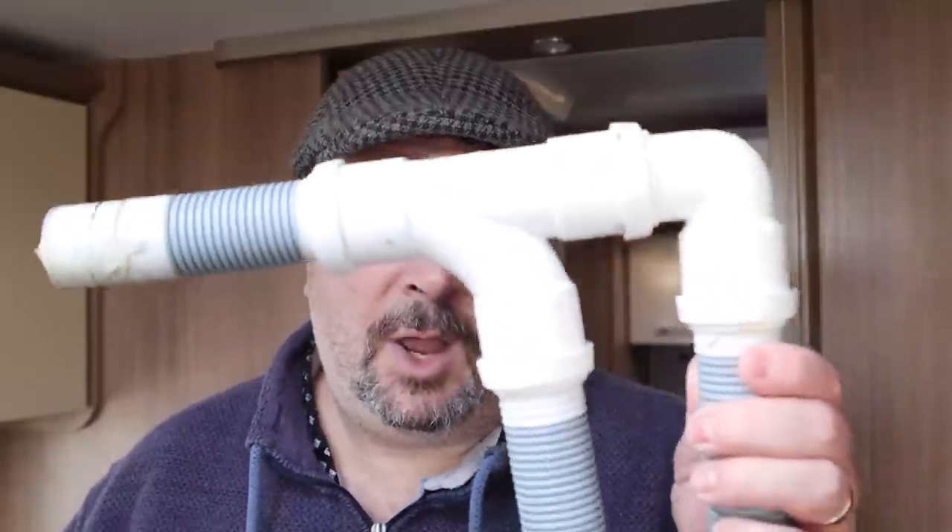Good morning everybody, hope you are all well. I'm up here at the storage yard in the caravan once again. I've got a few jobs I want to do, and one of those jobs is to replace this waste outlet pipe for our wastewater. Long-term subscribers to our channel will remember that I've created this already in a previous video when I created the service pitch connection kit. I created this from bits and bobs that I purchased from B&Q along with some standard long pipes.